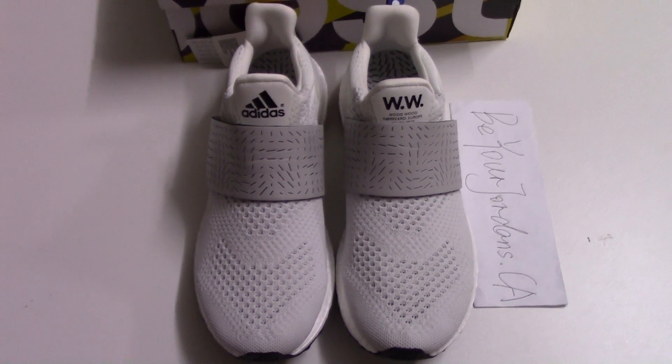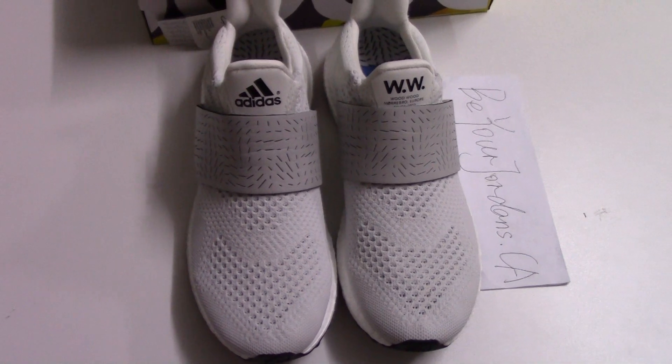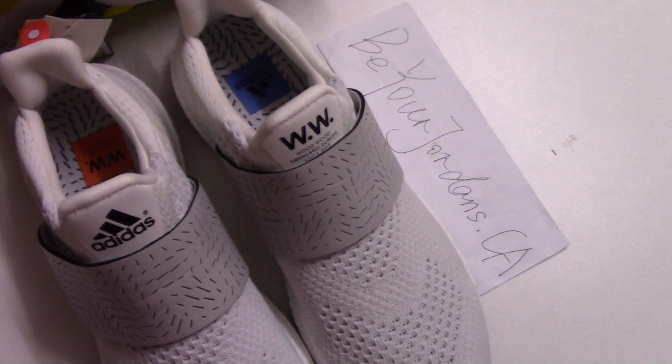What's up YouTube, welcome to my channel. Today I take another new source for you. You can check the stock box here. As you know, this is for Adidas Ultra Boost.